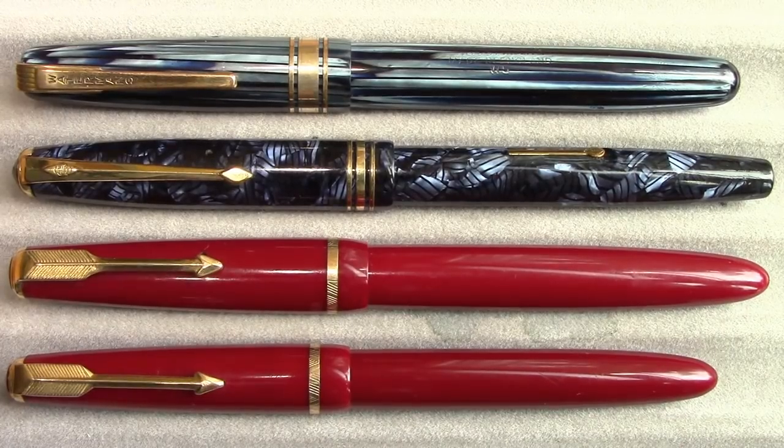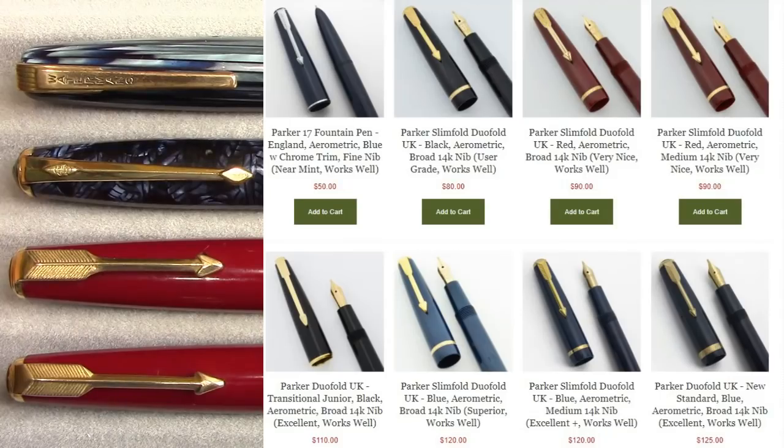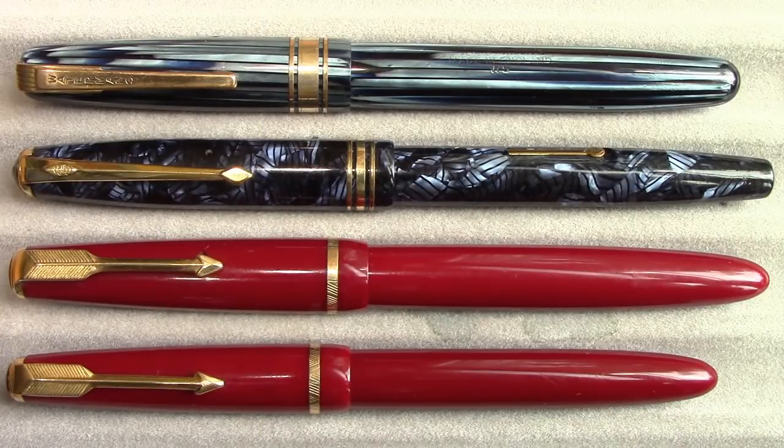Some viewers have asked where I'd recommend buying a vintage pen. I did some searching for the Parker Slim Fold and found a fair number on Peyton Street Pens — here's the website and some examples listed there. Obviously more money than eBay, but you're getting a U.S. supplier with some type of guarantee that the pen arrives in completely working order — which I had no guarantee of with my eBay purchase. So that's an option. Explore as you see fit.